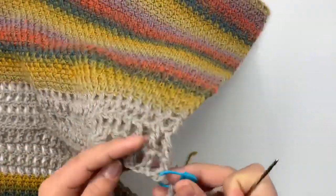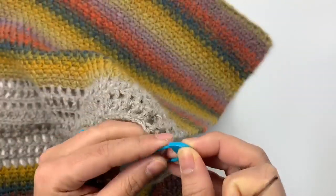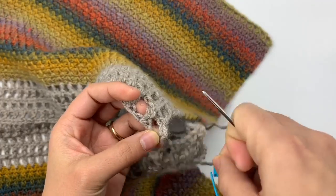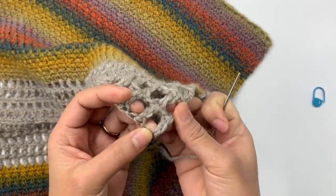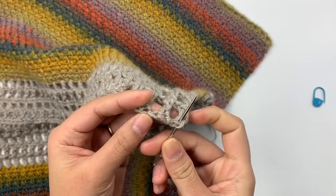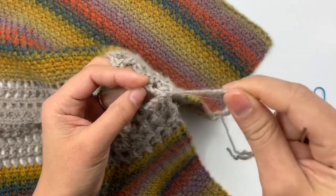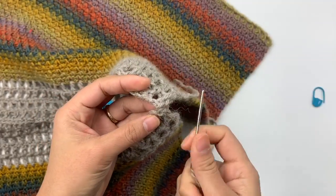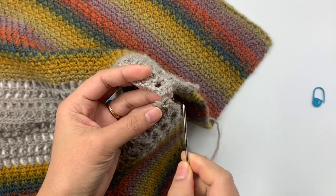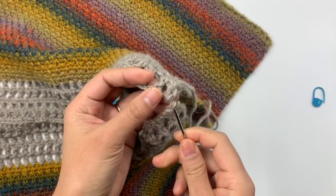I remove the stitch marker and remember that stitch — I insert the needle into the third chain right there and bring it out. Then I insert my needle into the first stitch and back into that third chain again, just to lock the yarn.